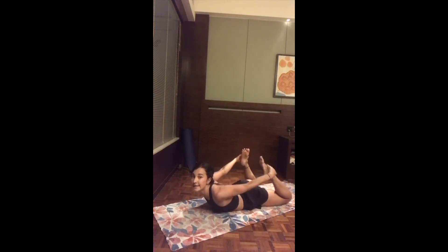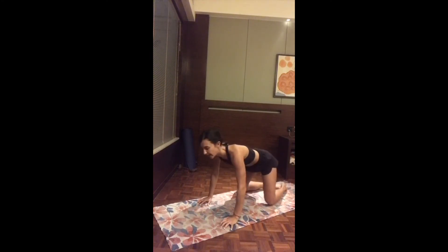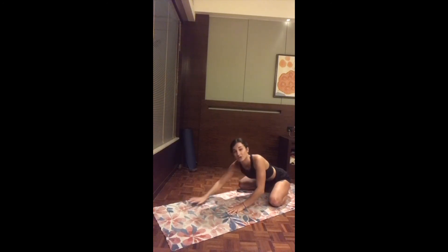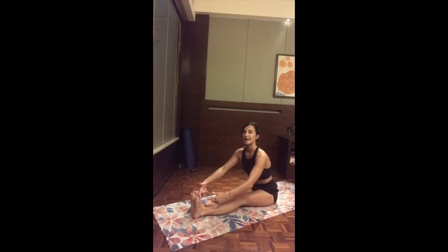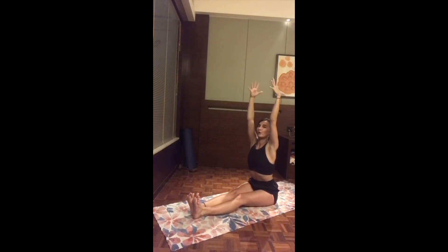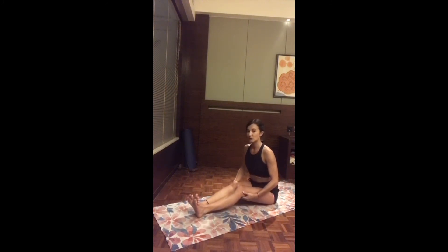Exhale, release everything and press back into child's pose, sitting to the back of the mat. As you inhale, slowly lift the chest, come to one side, and send the legs all the way forward — finding dandasana. Remove the flesh from under the knees and flex the toes. Inhale, reach up both arms, and as you exhale start folding forward very slowly. If it's too much, bend the two knees — I'd rather you bend the knees and bring the stomach closer than dive all the way down.